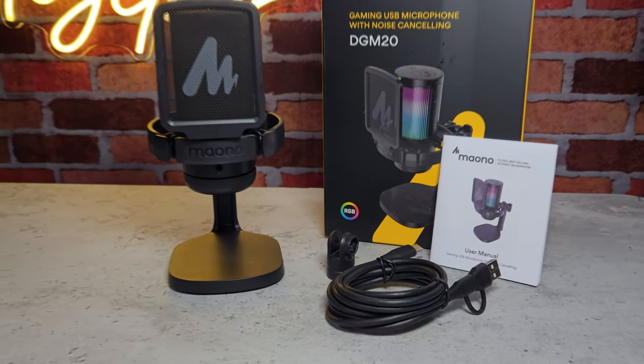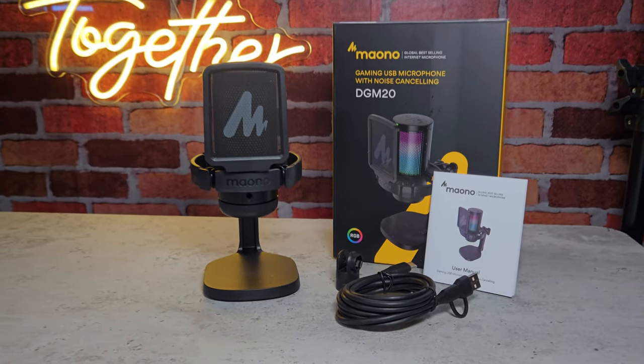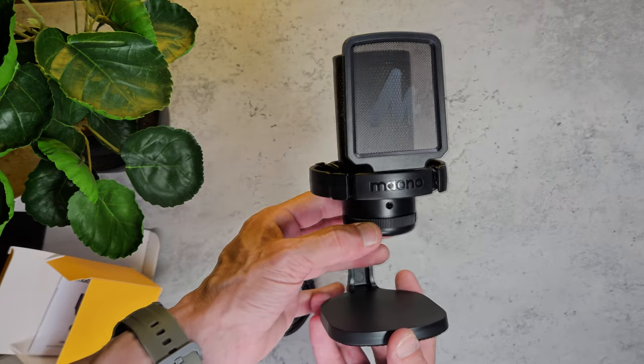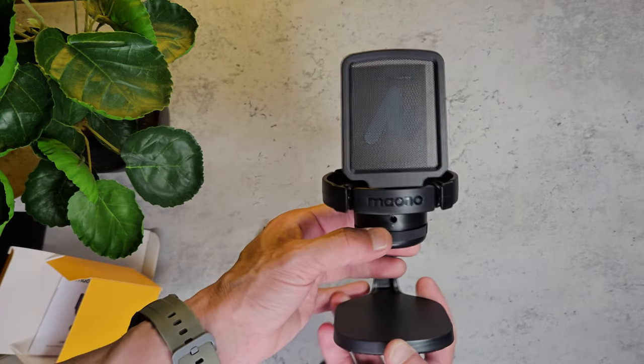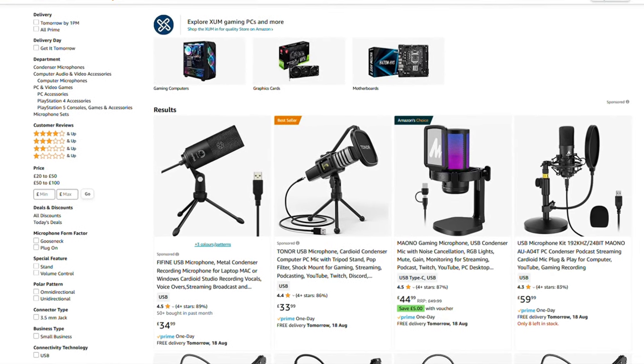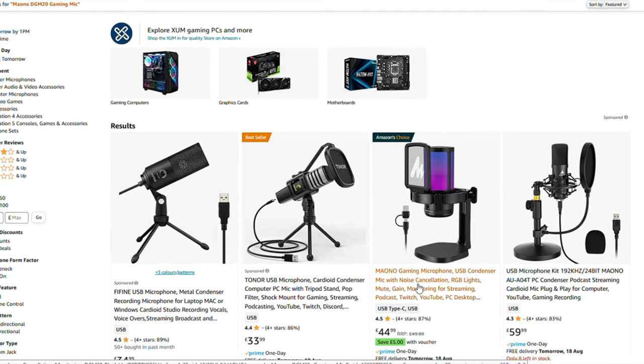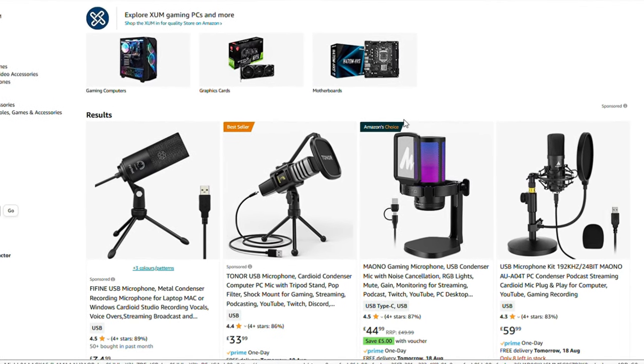Welcome to today's video where we're taking a look at the Mayono DGM20 RGB Gaming Microphone. Mayono sent this out for review but that does not affect my thoughts or opinions. It is currently Amazon's choice for small microphones and it's currently priced at $44.99 in the UK at the time of recording.